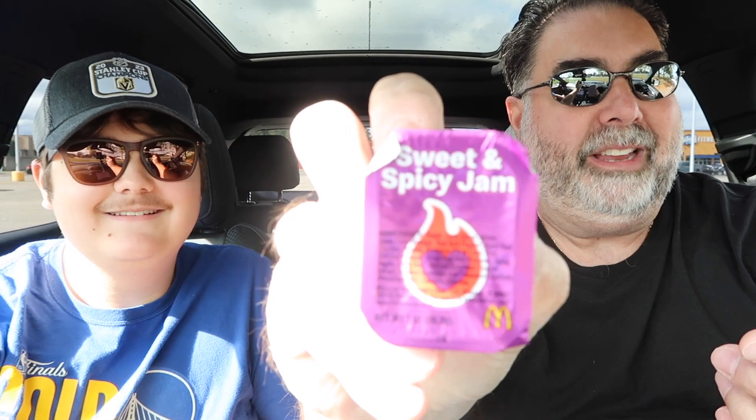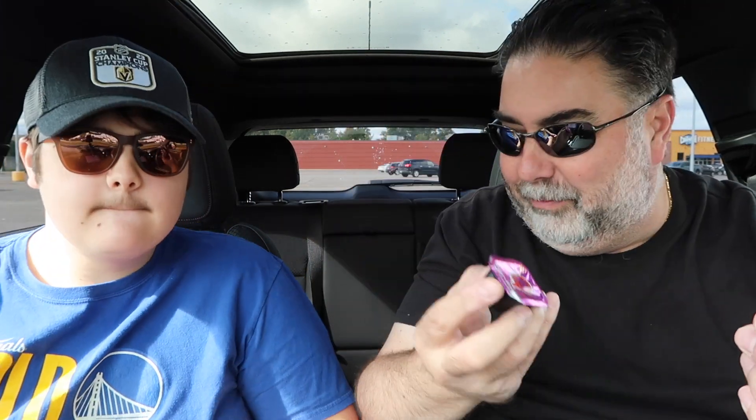And then there's the other one: Sweet and Spicy Jam. This one says it's a jammy red pepper sauce with a tongue-numbing Szechuan peppercorn kick and extra heat from cayenne pepper, finished with apple cider vinegar.